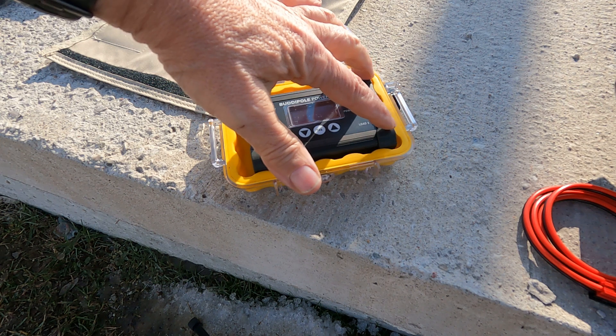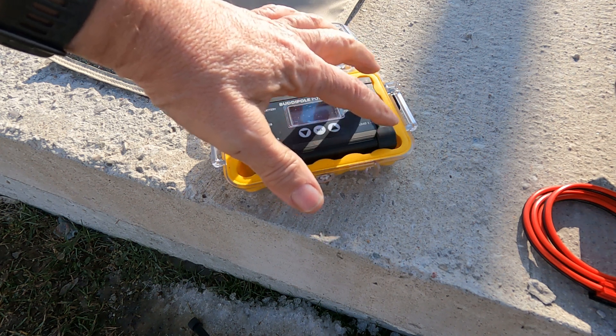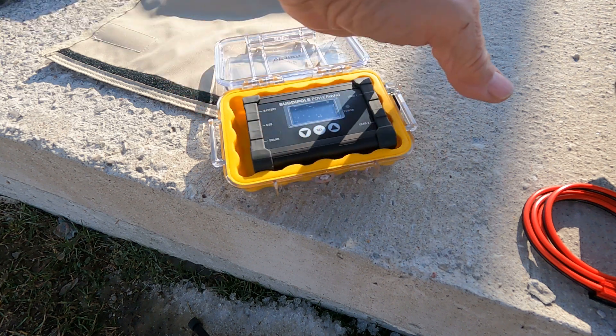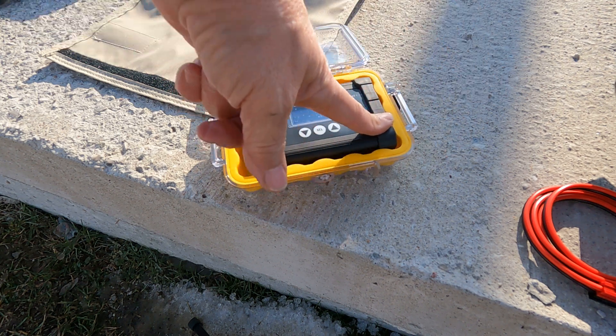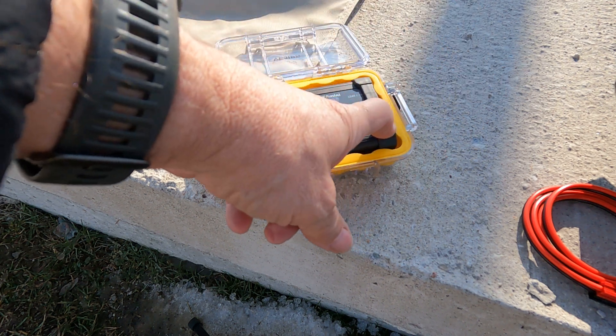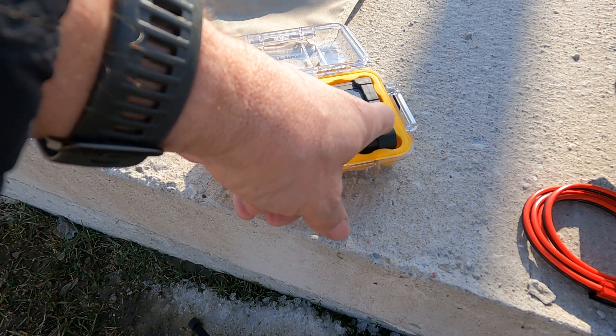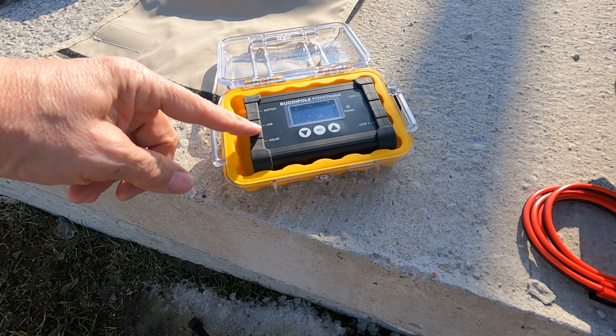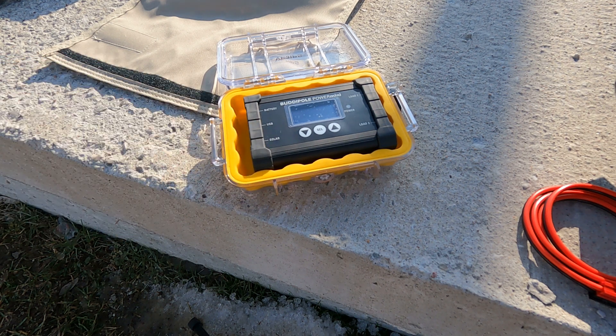All in a weather-resistant package. For power distribution, I've got two loads I can connect to. I'll connect my radio to load one, and load two to a rig runner so I can run an amplified speaker and a couple of small devices. I plug my battery in, there's USB for charging cell phones, and then I've got my solar panel input and my menu buttons.